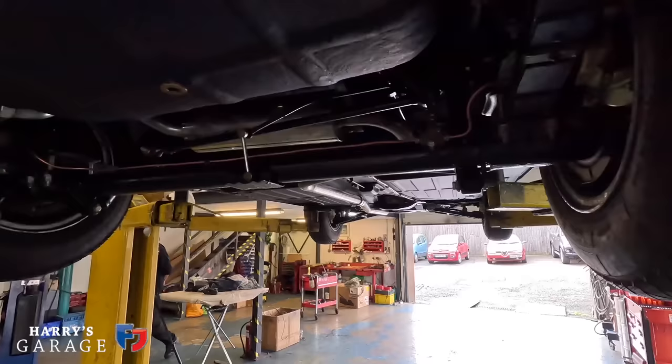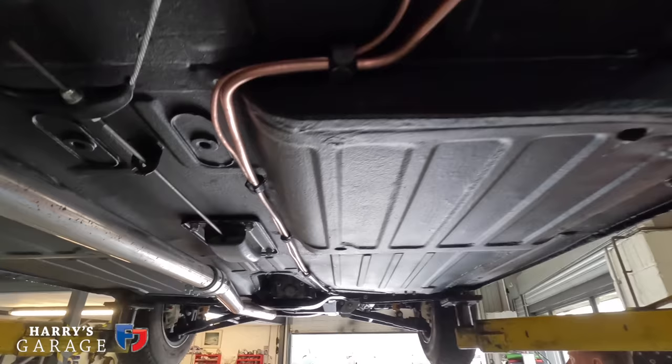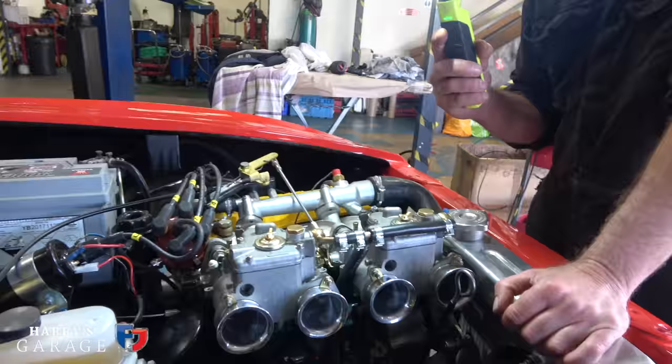Fuel pressure regulator tied in. We have actually, for now, kept the fuel pump on as a backup, but it can come off if we need to. We put the electric fasset pump as close to the tank as possible. We'll go underneath and show you how that is.